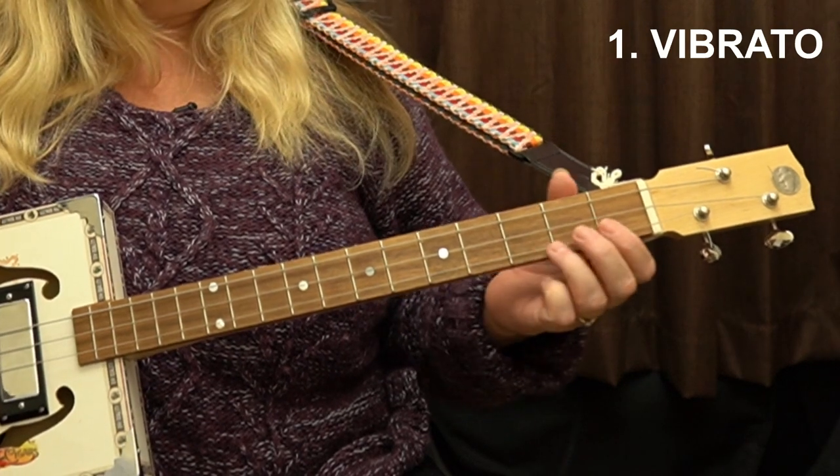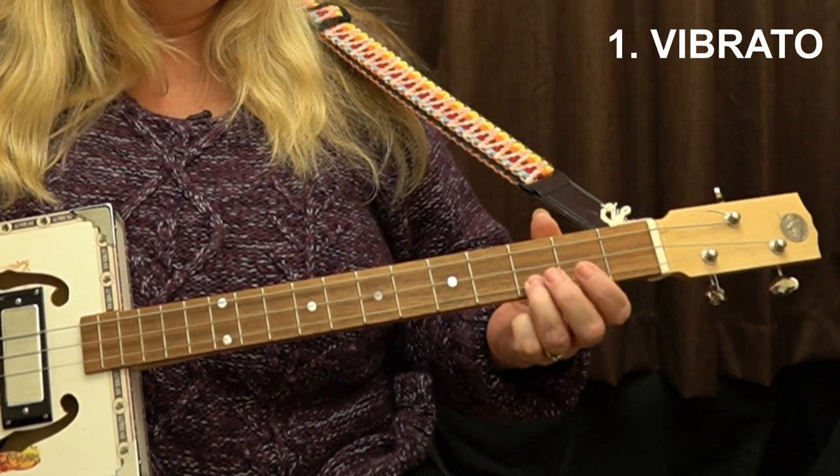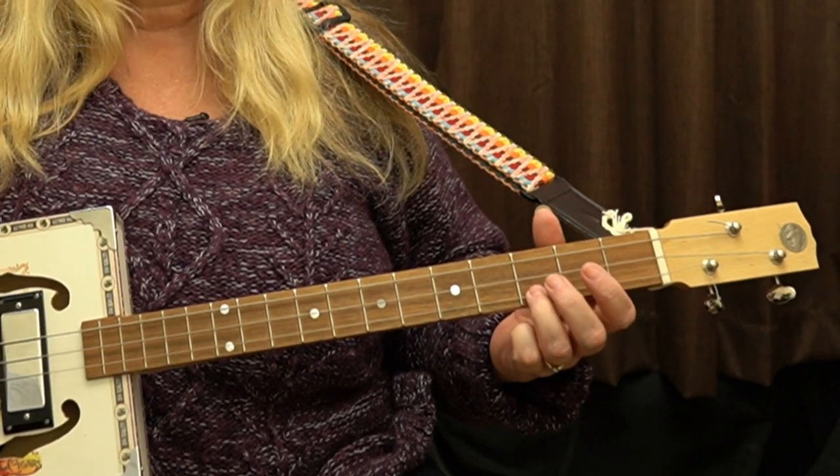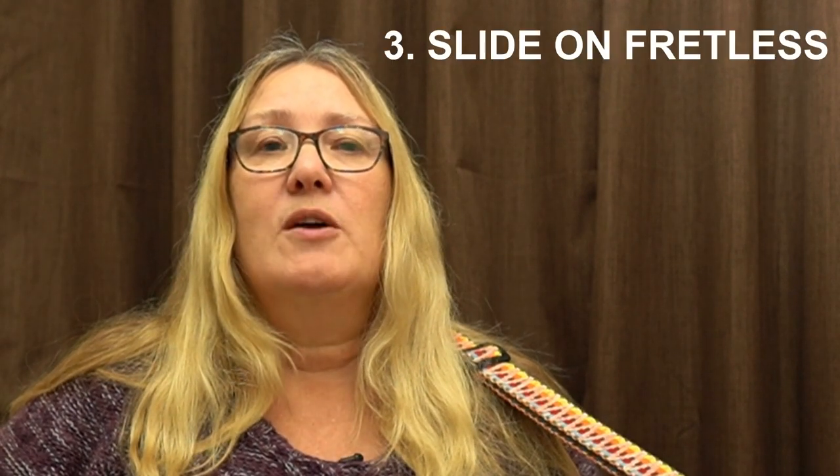Once you get the hang of playing this piece, you might like to try and add a bit of vibrato — that means that you wiggle your finger around a bit as you're playing. So, instead of playing straight, you add that wobble. The other thing you might like to do to spice this up, once you know how to play it, is to add slides in. I did try playing this with a slide on my unfretted guitar, but I'm still not really very good at that, so I didn't feel it was good enough for you to listen to.